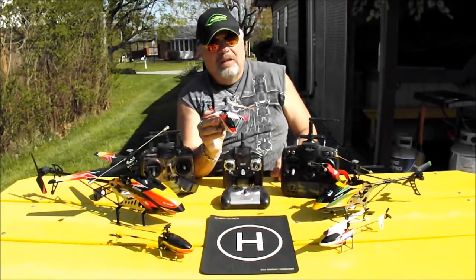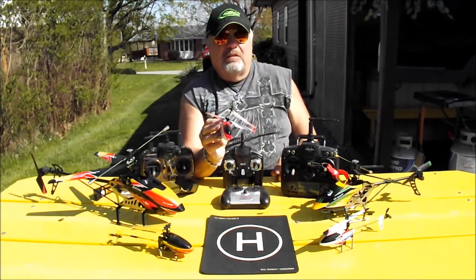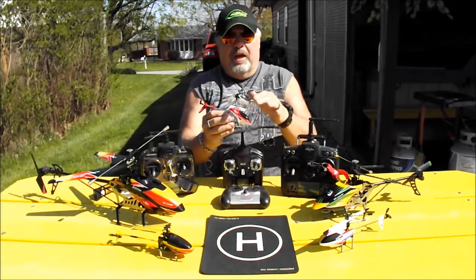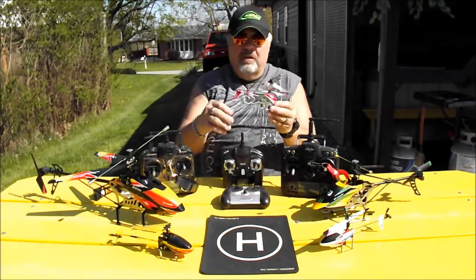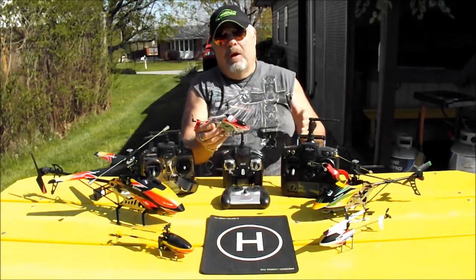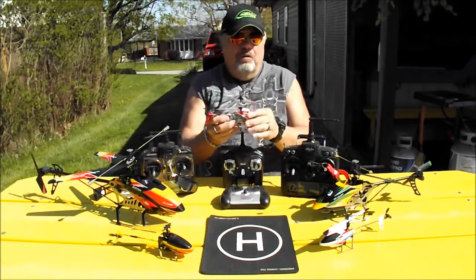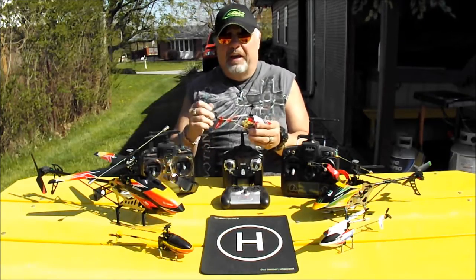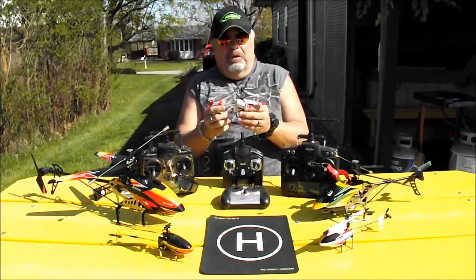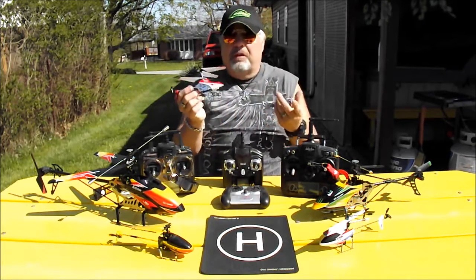It does fly and it flies okay, but it's really not very maneuverable compared to the 4-channel. You only have three channels, so you're limited in what you can do. Every time you add a channel you get to do more. There are some 3.5-channel versions out there — that extra half channel may turn on lights or drop something from the heli, but it doesn't really add any movement.